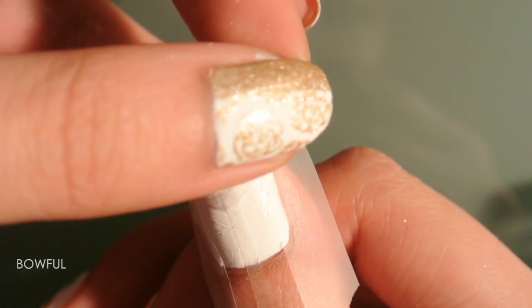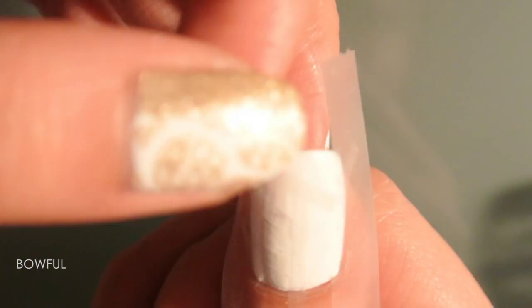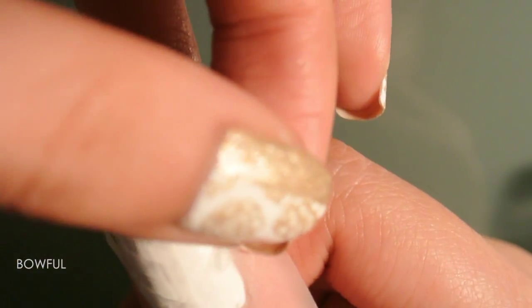Make sure the tape is symmetric when you apply it for the chevron part. The point doesn't have to be perfect where they meet because of the tape in the middle, since you'll peel it off anyways. And do that!